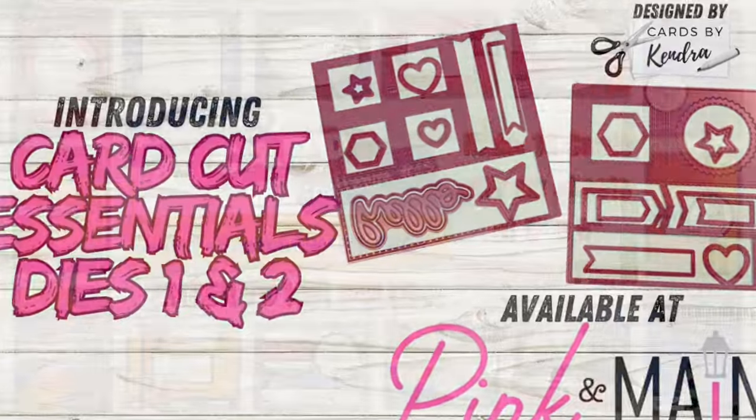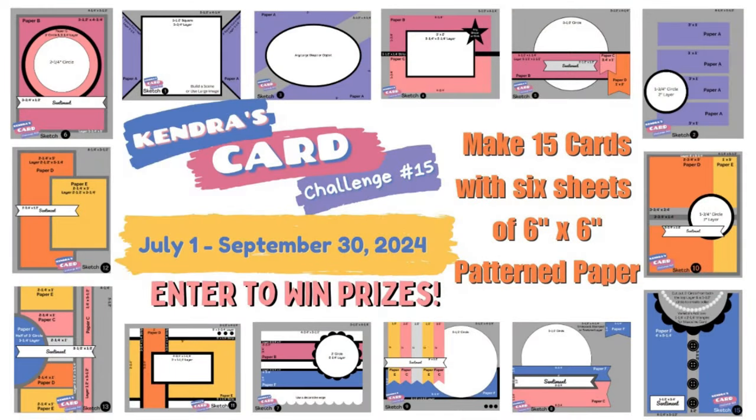With my quarterly card making challenges, I show how to take six sheets of six inch by six inch pattern paper and cut the papers efficiently so that you can create a bunch of cards and have little to no scraps.